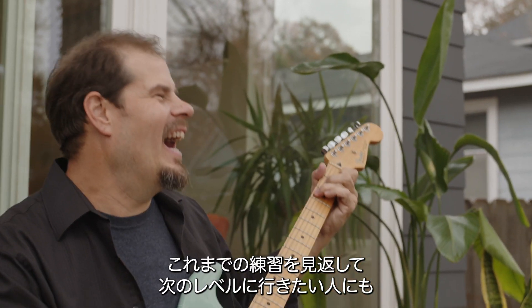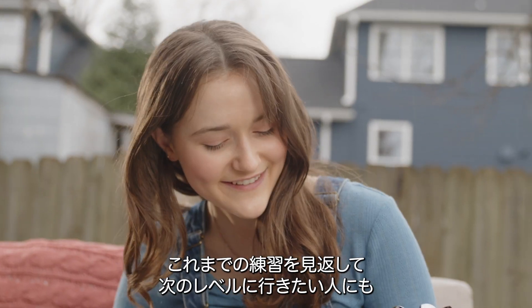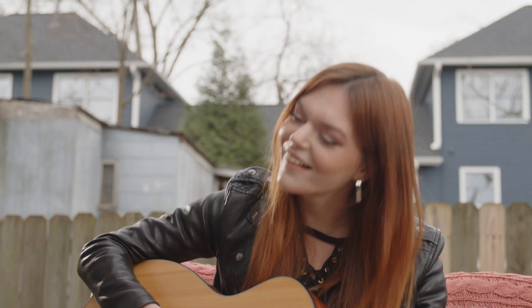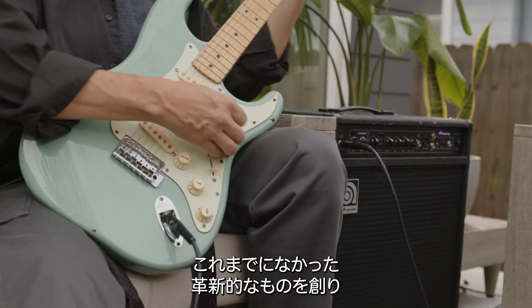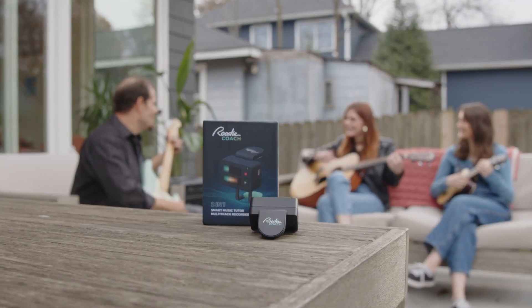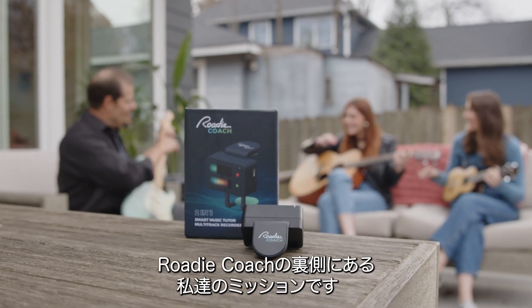Whether you're learning from scratch or looking to practice, track and perfect your playing, we believe RodeCoach will be the best companion on your musical journey. We wanted to make something fundamentally new that could help as many musicians as possible. This is the mission behind RodeCoach.